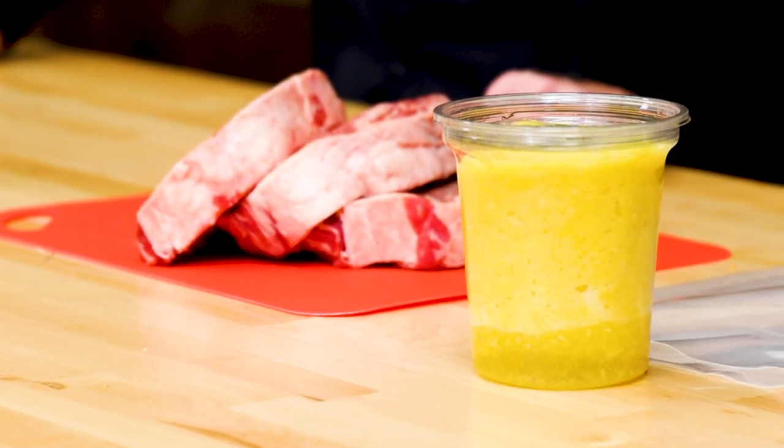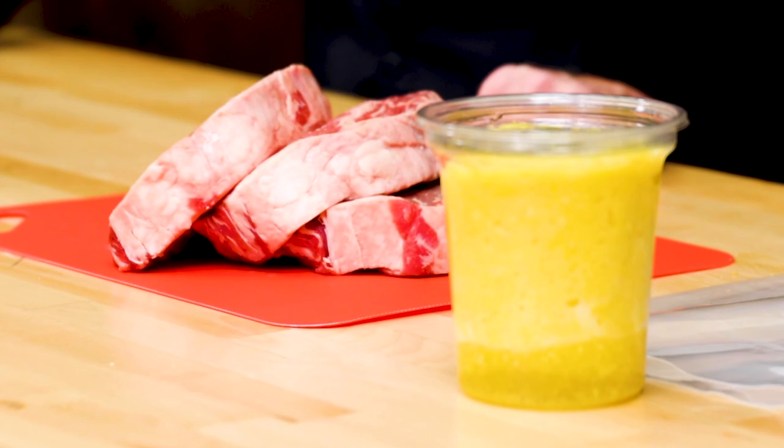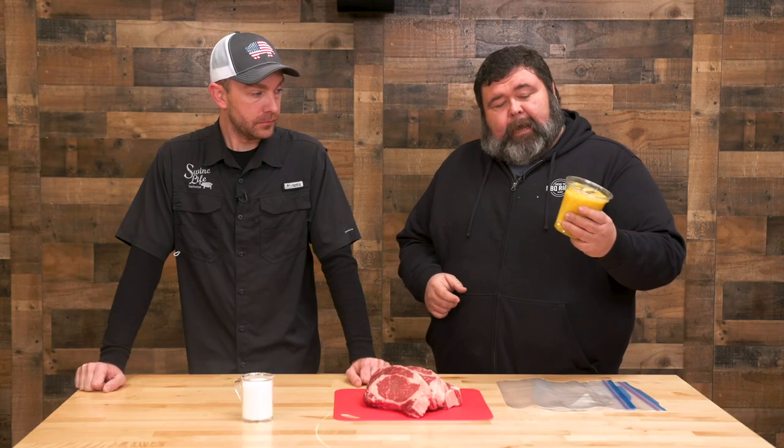The enzymes in pineapple are supposed to really break down proteins, and you see that used in a lot of these commercial meat tenderizers. It's the bromelain enzyme that's naturally in pineapple. So what I did, I bought a fresh pineapple from the grocery store, run it through the food processor, and put it back in a little container here.